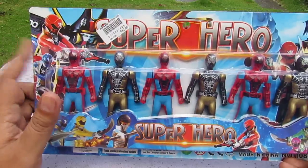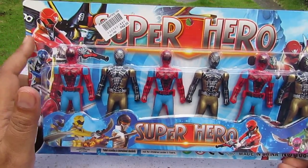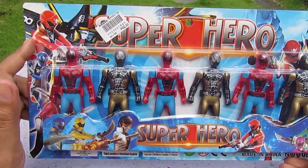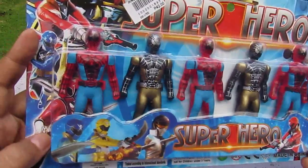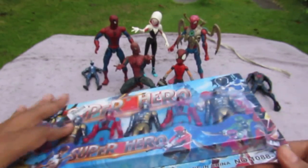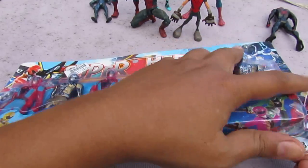So yeah, weird - everything is Super Sentai or Power Rangers. I forgot to say: this is Mega Force - Super Mega Force - that's why I said Mega Ranger. Super Mega Force. And then we have these guys who are Power Rangers Samurai. So let's open it up.